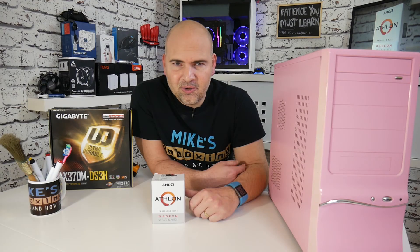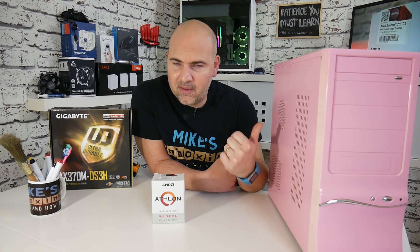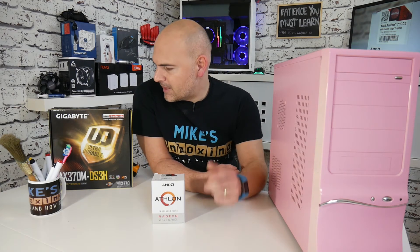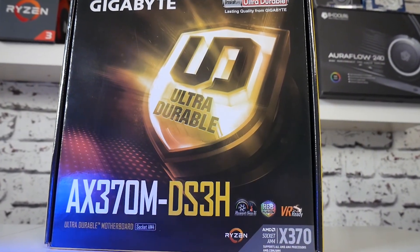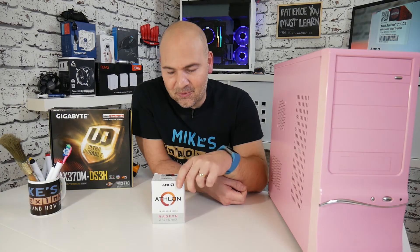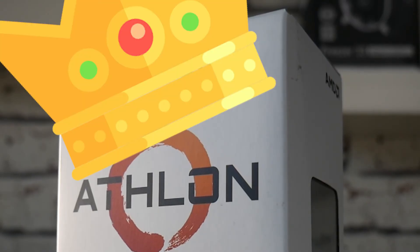Okay, so welcome back to the channel. Now if you're a regular viewer, you'd have probably seen the video where we built this pink piece of trash and made it into something a little bit more special. We've used the Gigabyte AX370M DS3H, and also an Athlon 200GE, which at the moment is AMD's budget king. This thing is incredible.